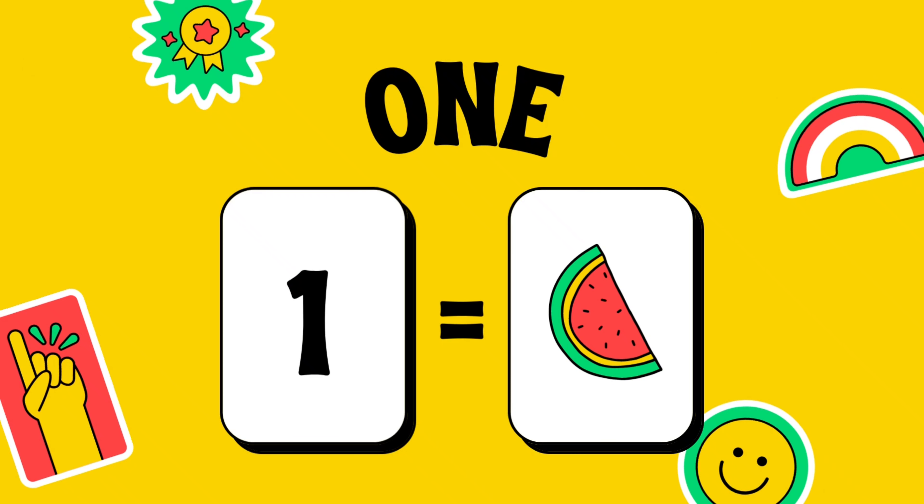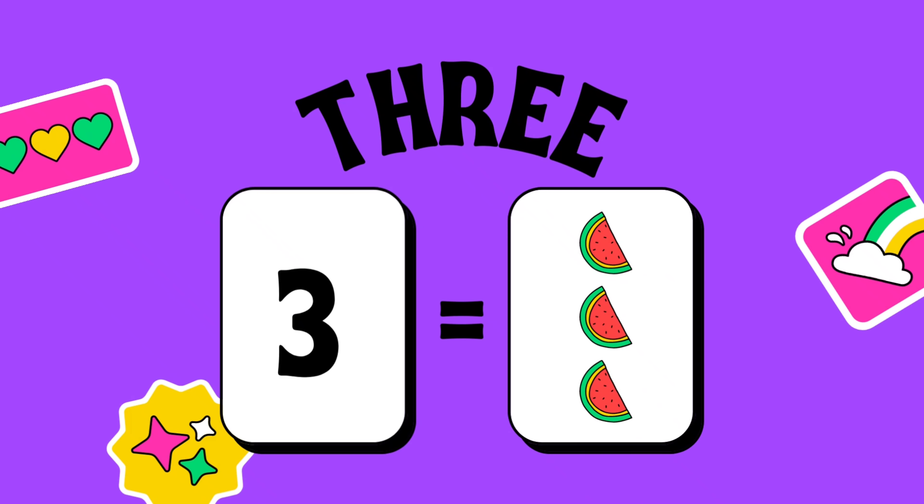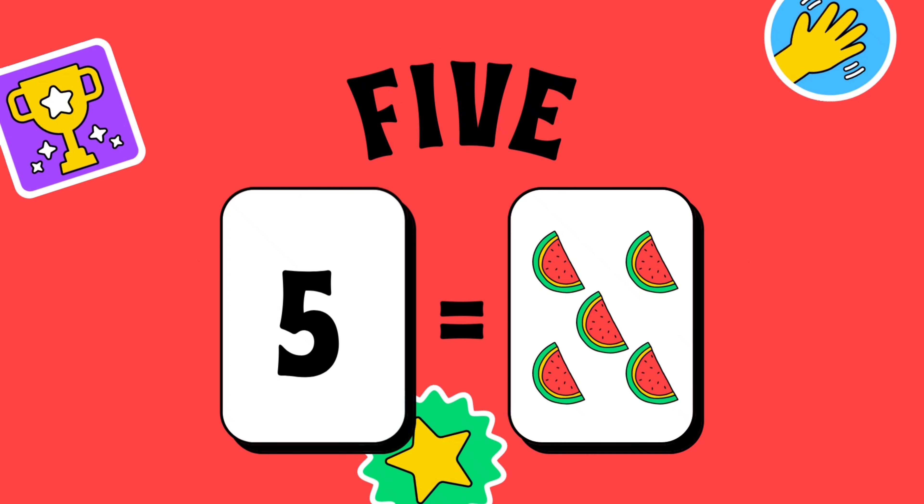1. 1 watermelon. 2. 2 watermelons. 3. 3 watermelons. 4. 4 watermelons. 5. 5 watermelons.